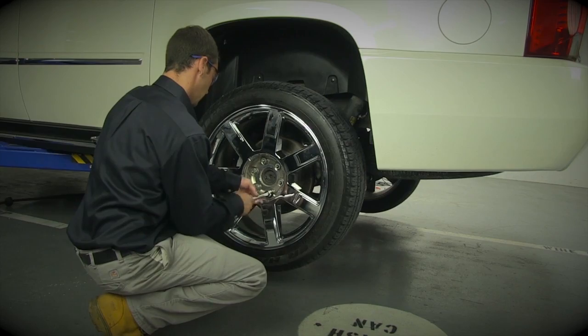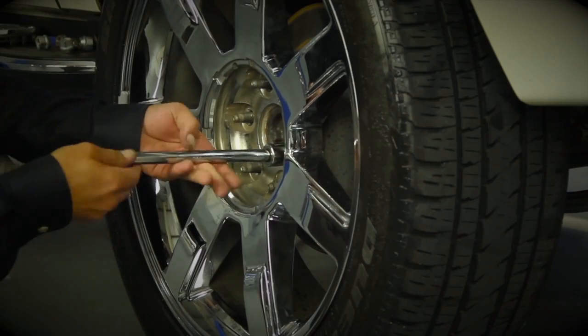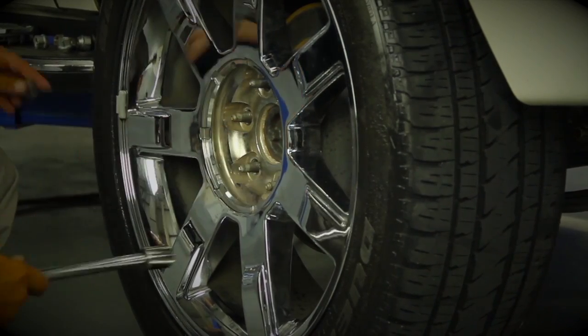Start by removing the wheel's lug nuts. Once the lug nuts are removed, carefully take off the wheel.